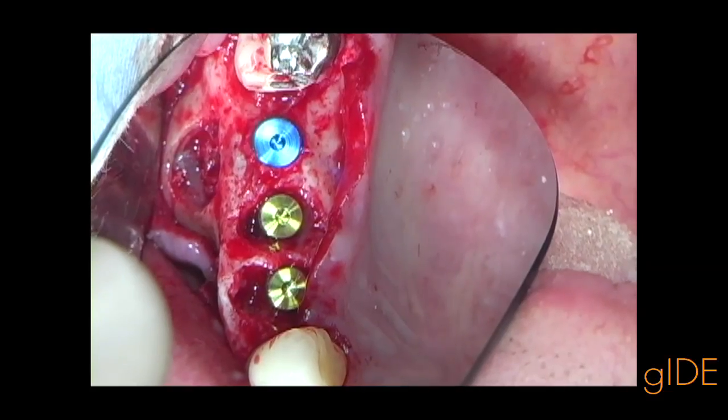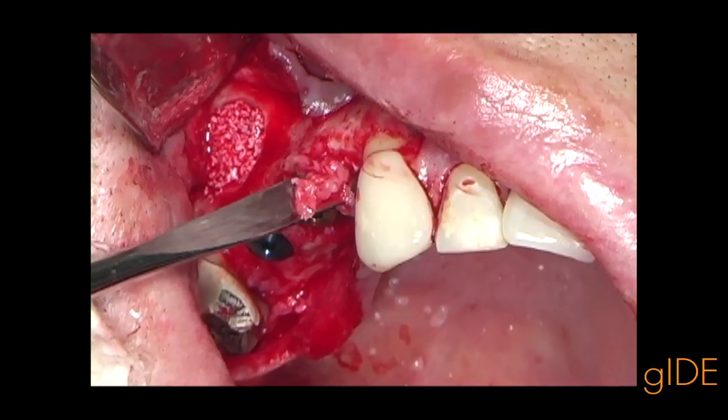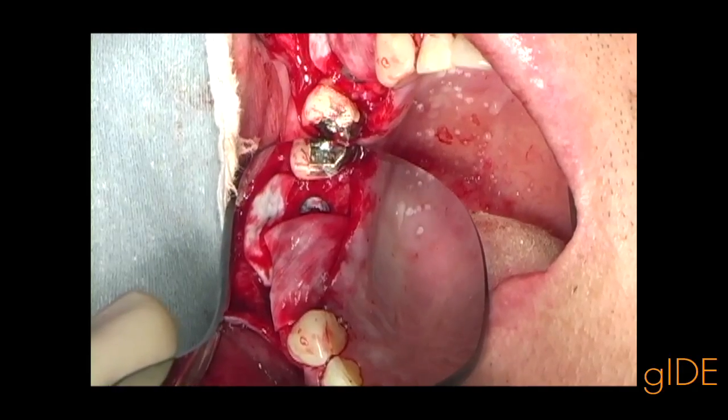Here is the overview of the three implants placed and the bone graft in the sinus. The final bone graft is placed around the sockets of the two implants, with coverage of collagen barrier membranes over the implants.